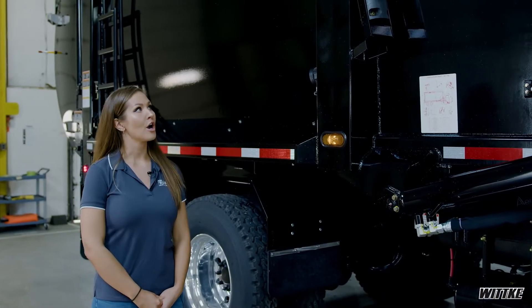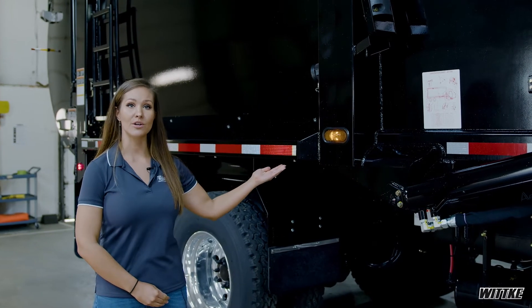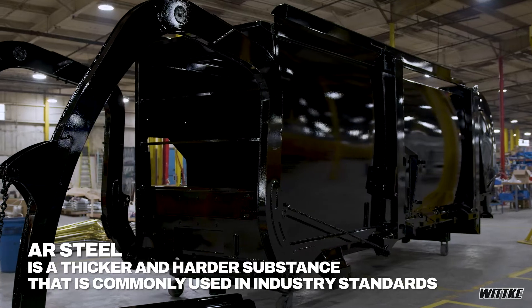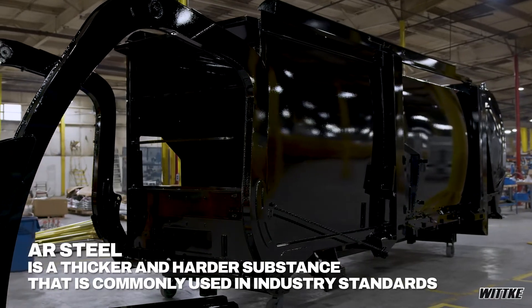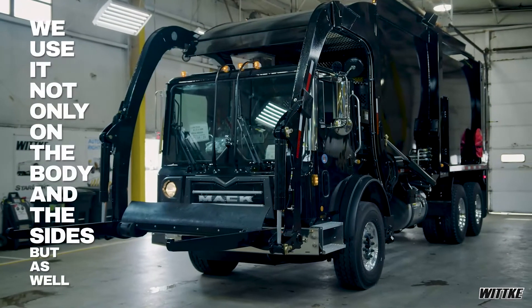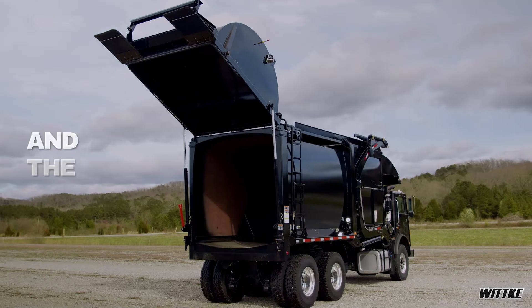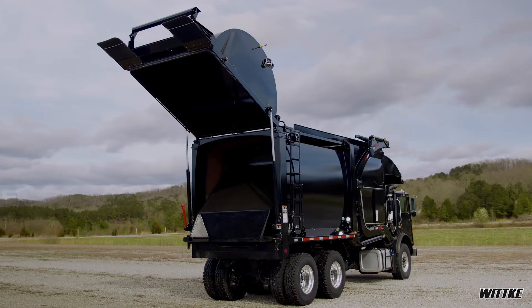As mentioned earlier, our bodies typically use AR Steel. AR Steel is a thicker and harder substance that is commonly used in industry standards. We use it not only on the body and the sides, but as well on the hopper, the packer, and the tailgate, thus reducing the weight of our truck.